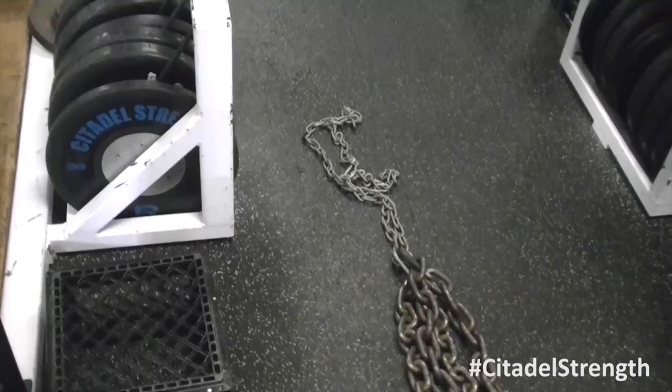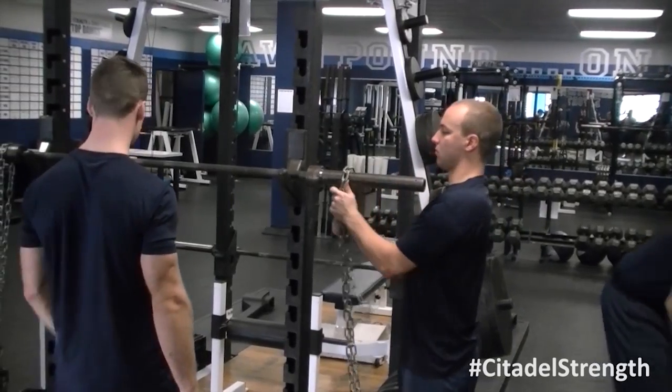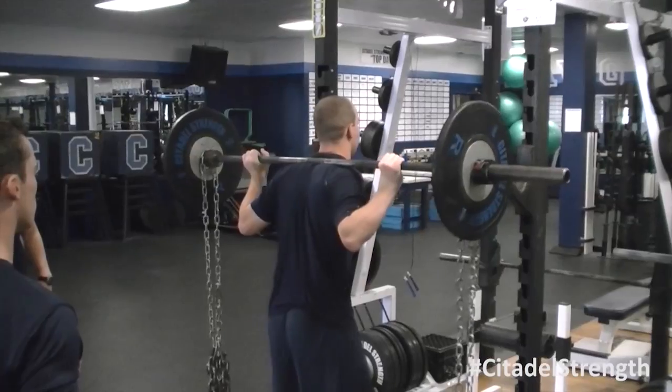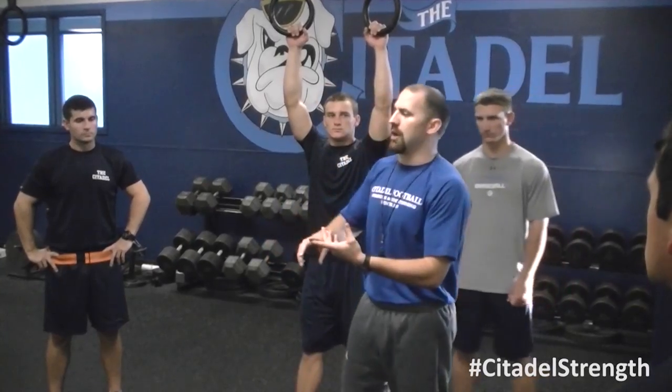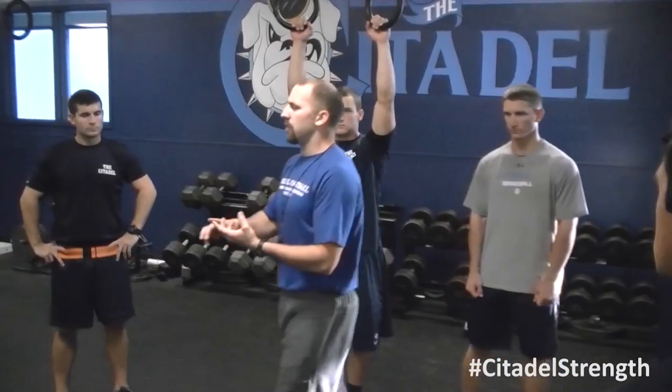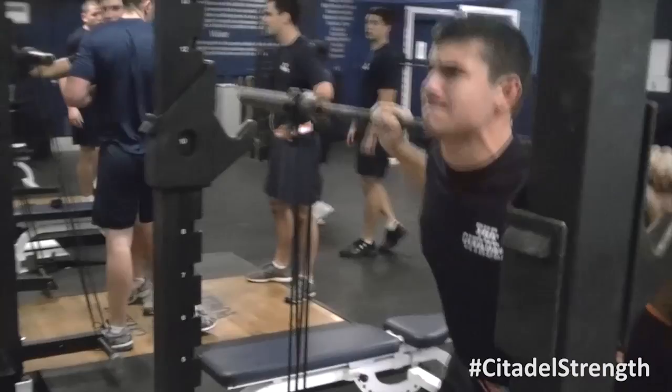So at the bottom of your squat, it's at the lightest. And as you stand up, all those legs start to come off the ground and it becomes heavier. That is deloading our body at the bottom of the squat, but it's also forcing us to accelerate on our concentric action.